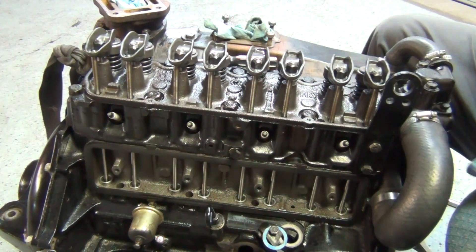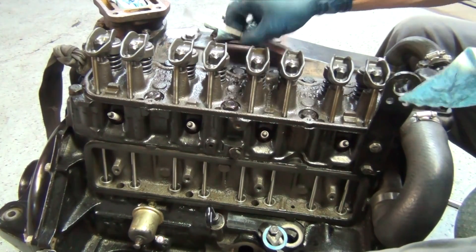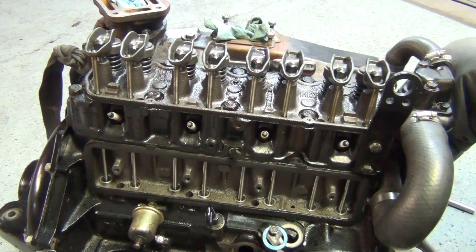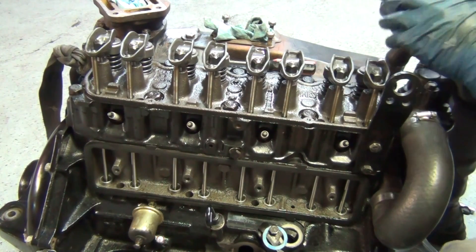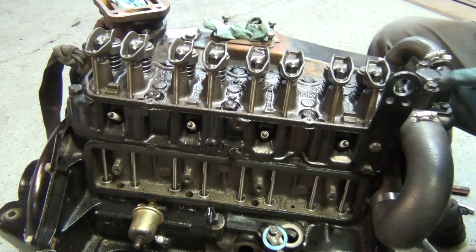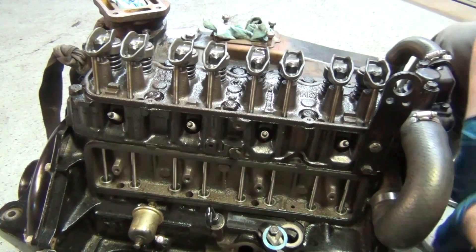Well, that's that. That's how you adjust the valve lash on an Iron Duke. This one happens to be a boat motor — Mer Cruiser 153 cubic inch, or 2.5 liter. These are found in Jeeps from 1979 to 1983, in Pontiacs, in Chevrolets — there's a lot of applications. The boat head is a little bit different, and the cam in the engine is a little bit different than the rest of them, but for the most part it's the same animal. Hope you enjoyed the video — if you like it, be sure to click like. If you want to see more videos like this and learn more about cars, be sure to click subscribe. As always, thanks for watching. Love ya.